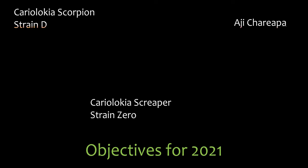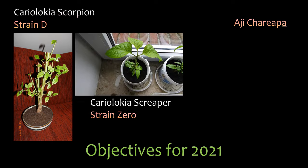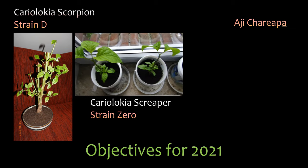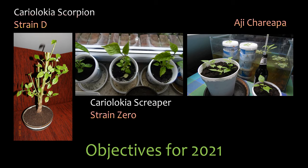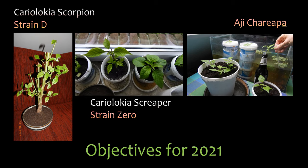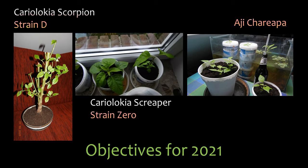My objectives for 2021 will be: Cariolokia scorpion strain D — enjoy it as a bonsai; Cariolokia scraper strain Zero — scan the F2 generation for suitable specimens for the continuation of the breeding program; Ahi Charipa — grow out the F1 generation, produce many seeds to continue with the F2 generation, and there I will start to scan for suitable specimens as well. I suspect that the Ahi Charipa will at least provide the majority of the genome of my final product.